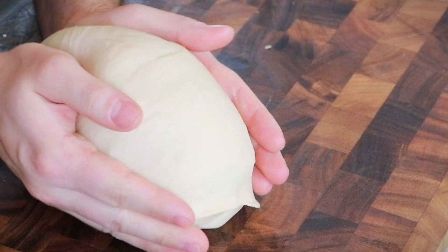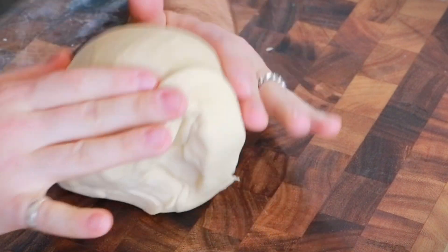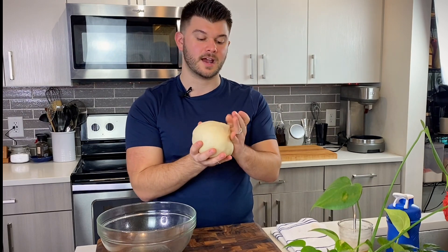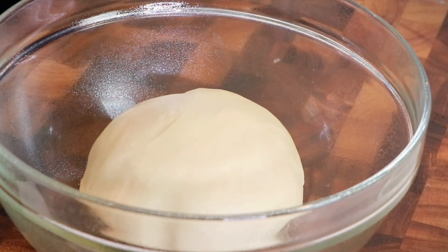Gather the dough into a ball by tucking it under itself and rotating it, bringing it in towards your body. Get a large bowl, grease it with cooking spray, and put the dough in. Let it rise until doubled in size — depending on the temperature of your kitchen and where you put it, this can take anywhere from one to two hours. Cover it loosely with plastic and a kitchen towel, put it in a warm spot, and just keep an eye on it. When it's doubled, we can move on.